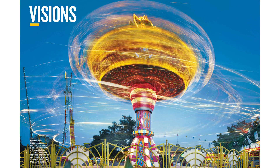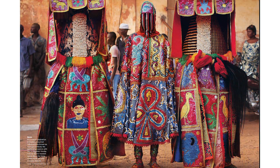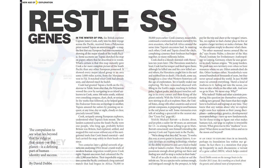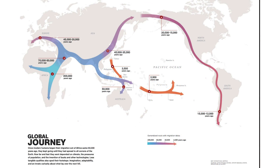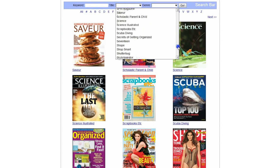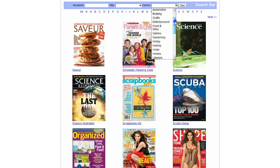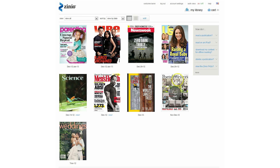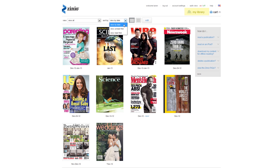The two accounts combined are what allows you to download and read the e-magazines you check out from the library. It also syncs your e-magazines across computers and devices. By accessing Zinio through OCLS.info, you're telling the service that you are a library cardholder. Logging in with your Zinio for Libraries account through OCLS.info/Zinio will take you to the library's digital magazine collection. Browse through all the possibilities and click on the ones you would like to read to add them into your account on Zinio.com. Clicking on My Library in the Zinio window will enable you to read them whenever you like.